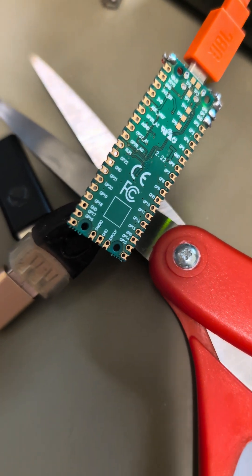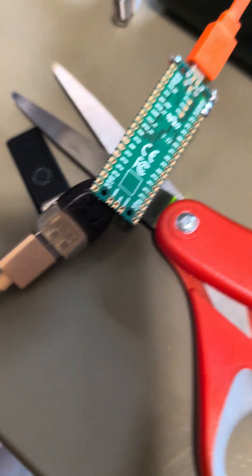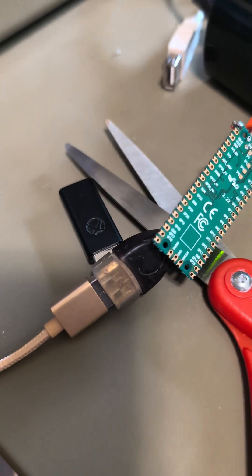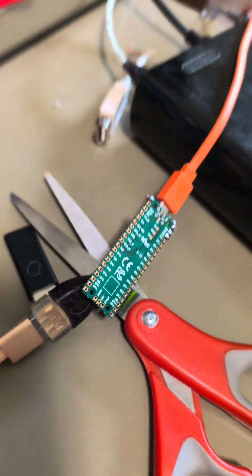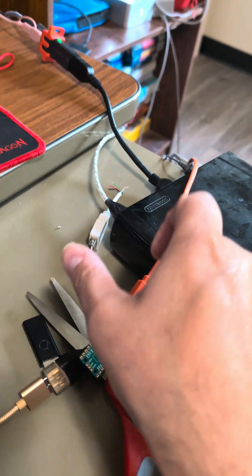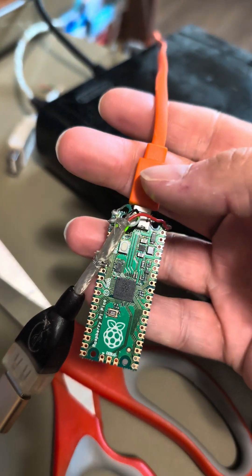These adapters cost $10, and if you have a spare cable around you can use that, or just buy one off the internet, solder it in, and boom — you are good to go. I'm so happy with this.